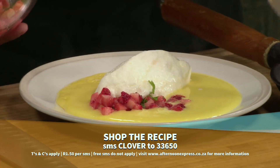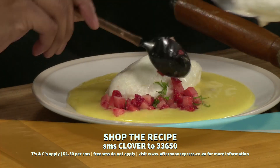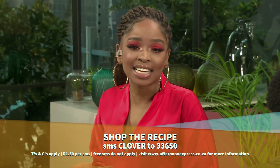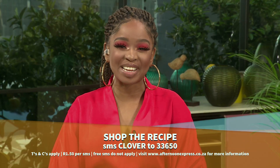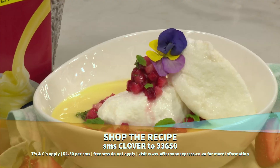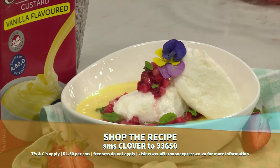This is so awesome! Thank you so much, Chef Ayo. A little taste of island — it doesn't matter where you are in the country, you can enjoy along with us. Remember to simply SMS the keyword Clover to 33650 to get this recipe.